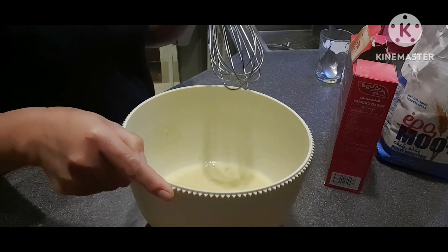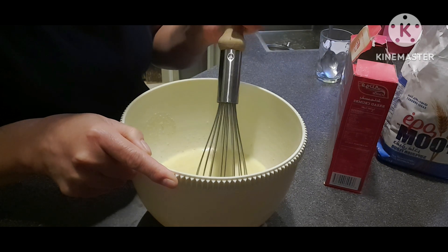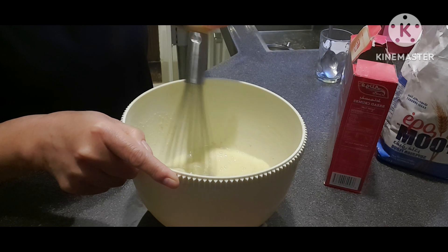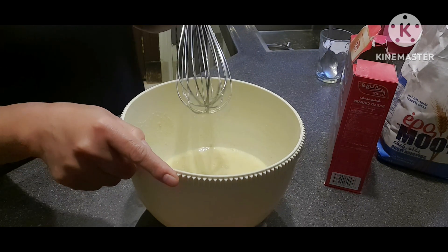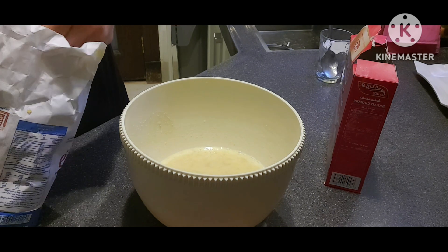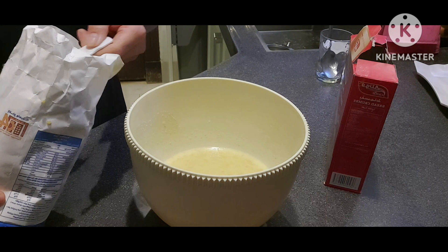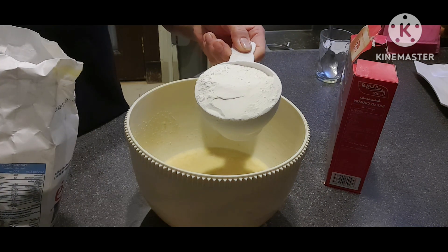I-mix nyo siya hanggang sa ma-dissolve na yung ating sugar at magiging okay na ang ating mixture. Lagay na natin ang ating flour dito — 3 cups.